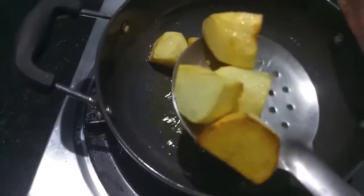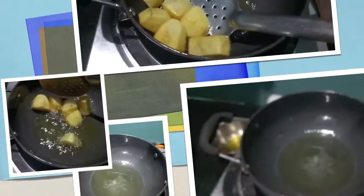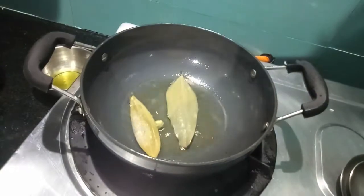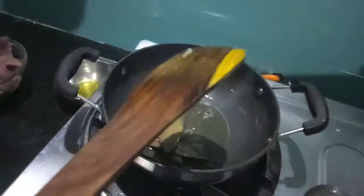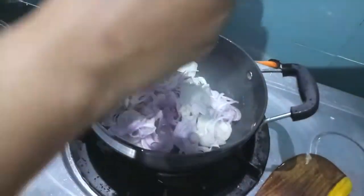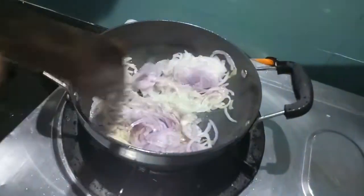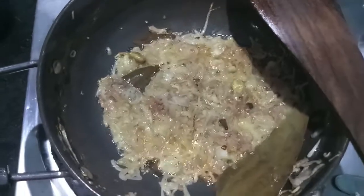In the same oil I'll add bay leaves, green cardamom, cloves, and peppercorns. Then to this I'll add onions and we'll cook them till they're a light brown in color.